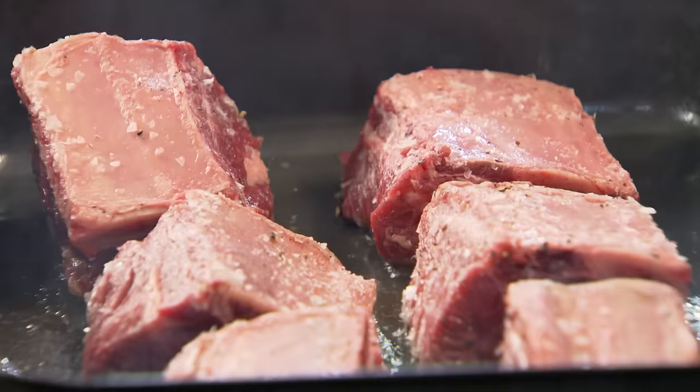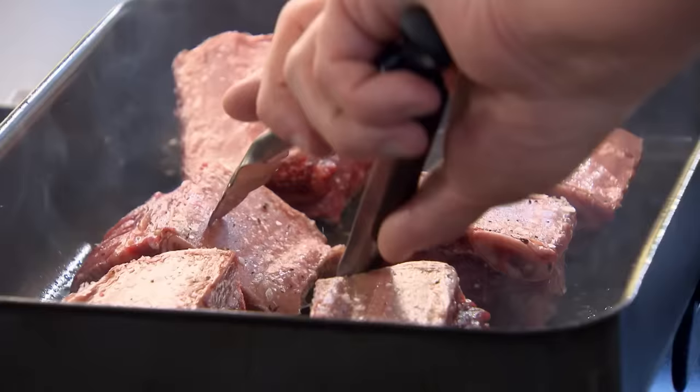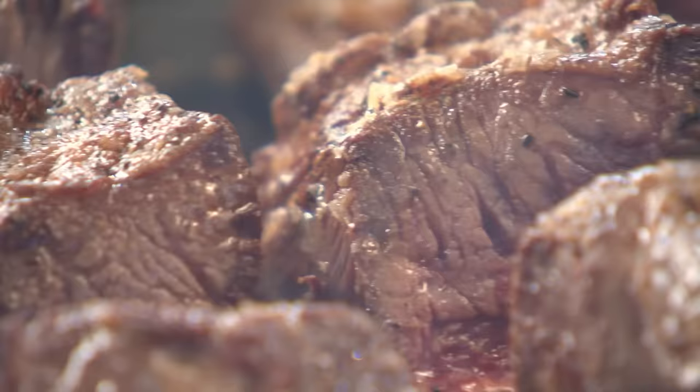It's really important to give the beef short rib a really nice sear. If you didn't brown the meat off, it goes in the oven and it looks like boiled meat. So you really want that nice, dark, rich coloring.